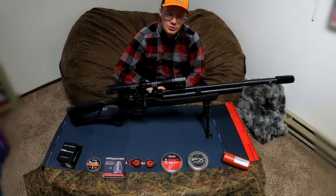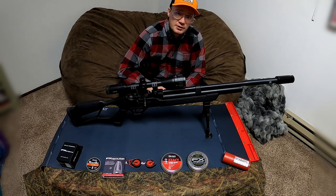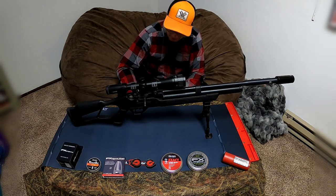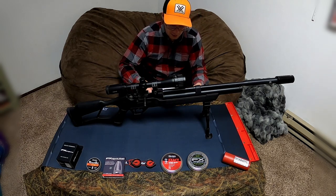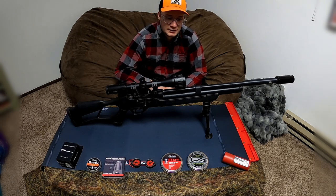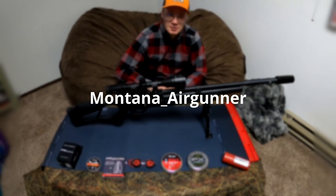I'll show a shot group I shot just yesterday in good weather, with the moderator mounted straight on the barrel. Here are some shot groups from the past with this gun — it's very accurate out to 100 yards. That's about it — see you next time.